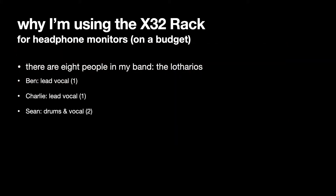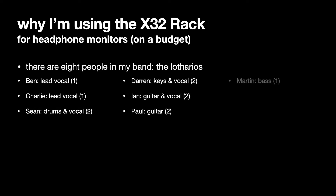Ben is on lead vocal, so he has one output — a microphone. Charlotte is on lead vocal and she has one microphone, so that's one output. Sean is on drums but he also sings. We only put the kick drum mic through the PA, so the kick drum has a microphone and that is fed into the PA. His vocal also has a microphone because he sometimes sings backing or lead vocals. So he has two outputs, making four outputs for the band so far.